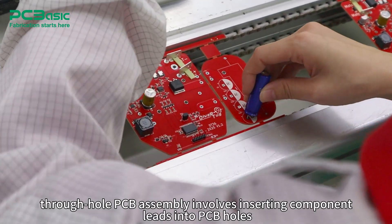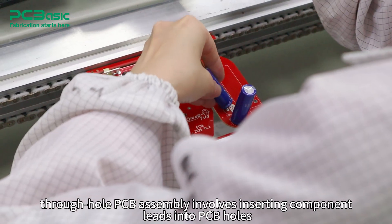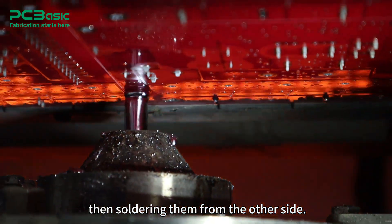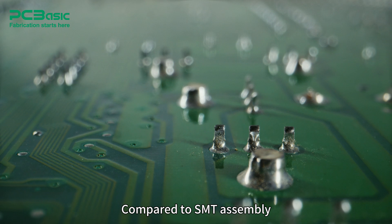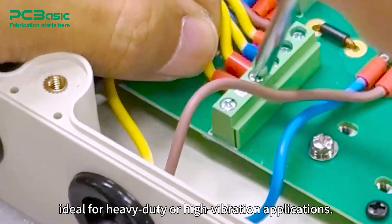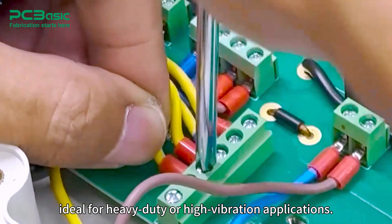Through-hole PCB assembly involves inserting component leads into PCB holes, then soldering them from the other side. Compared to SMT assembly, it provides greater mechanical strength, making it ideal for heavy-duty or high vibration applications.